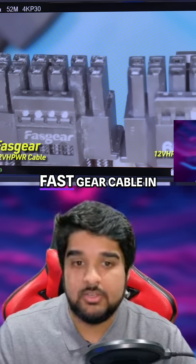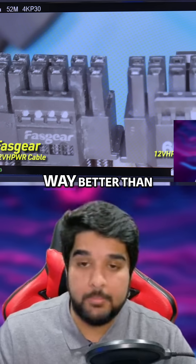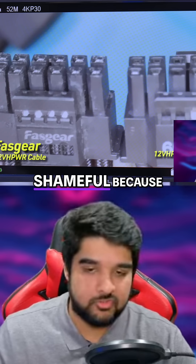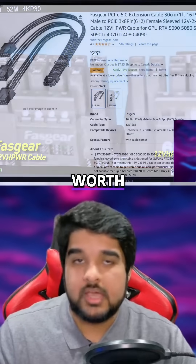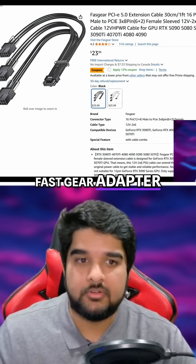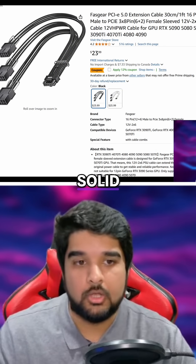He also shows a FastGear cable in that video, which showed pretty good consistency — way better than the Corsair one. That's shameful because Corsair, look how big they are. For what it's worth, I've been using a FastGear adapter for my own 4090 for over two years now, and knock on wood, it's been pretty solid.